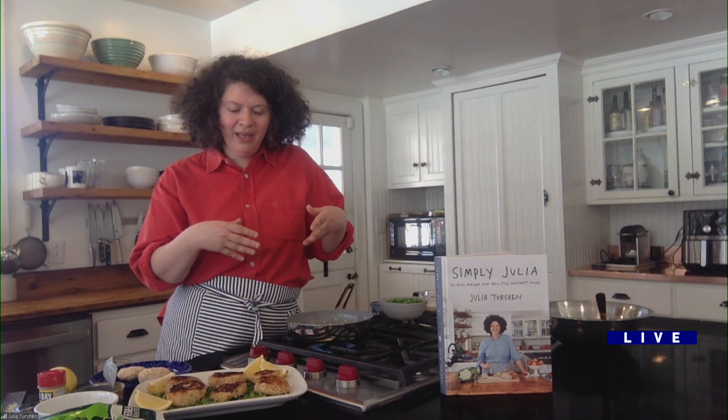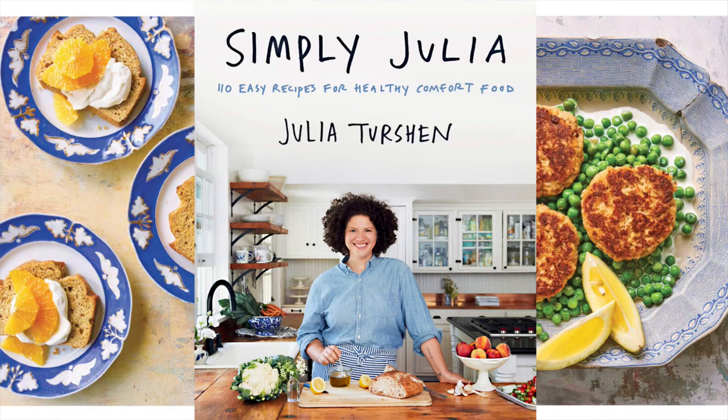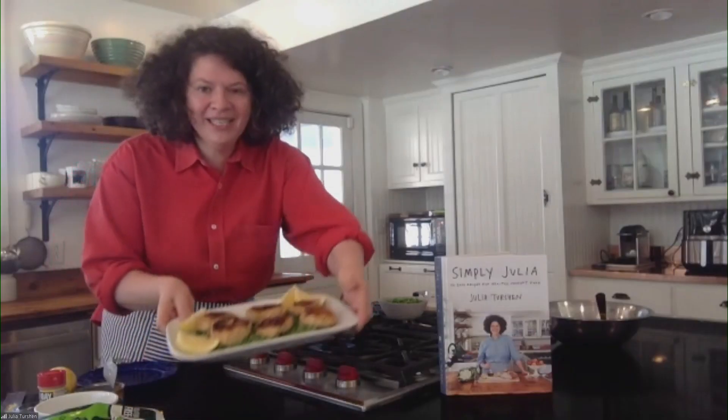Julia's connection froze briefly — just like the peas! After reconnecting, she wraps up: you brown the fish cakes, put them on top of the peas, and it looks beautiful. It's a one-skillet, one-bowl meal that's fresh, healthy, delicious, and can be made really quickly.